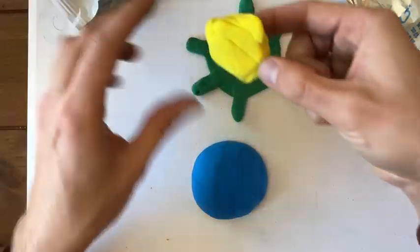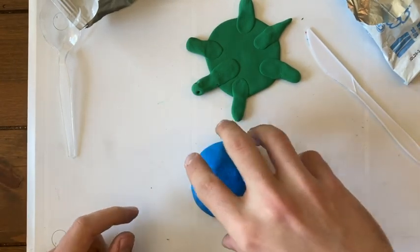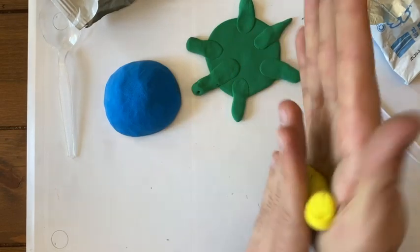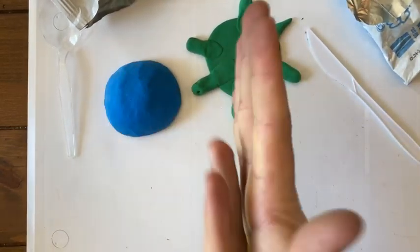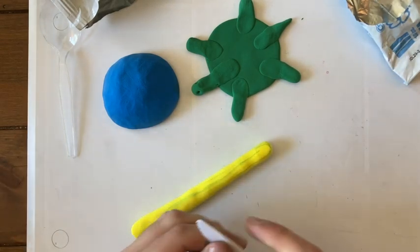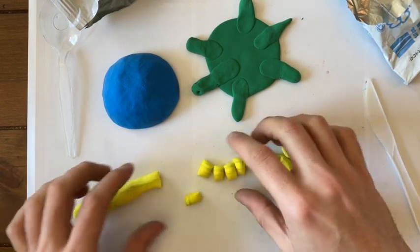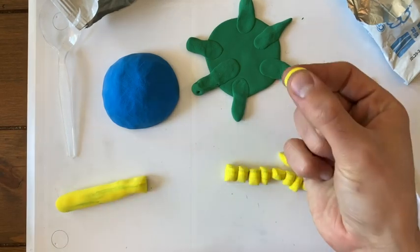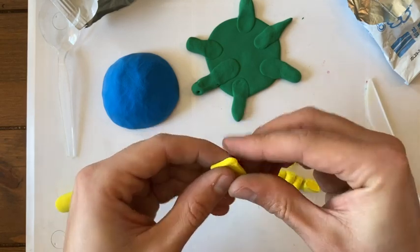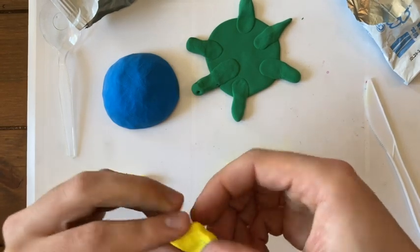Now with this last color, we're going to create the designs for our turtle's shell. I'm going to roll a coil with my yellow and then cut it into pieces using a knife — you could use your fingers or something else. I'm going to chop this into little tiny yellow chunks, then flatten one with my finger. I want to form a shape — maybe I'll try to make a diamond. The diamond is kind of like a square because it has four sides, but two of the corners are a little bit pointier.